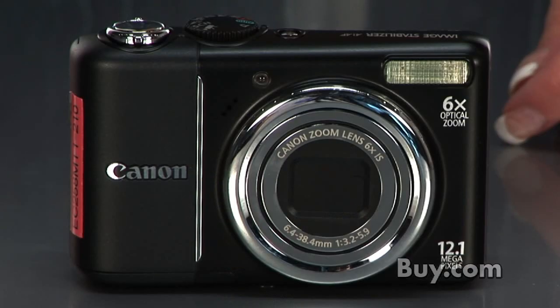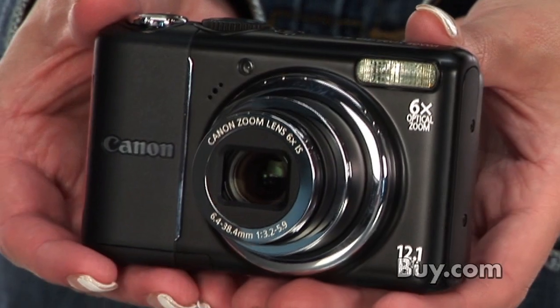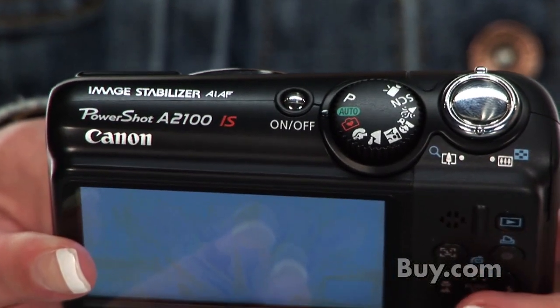Hi, I'm Rochelle with Vi.com and I'm here to talk about this Canon PowerShot A2100 digital camera. Engineered with 12 megapixels of resolution and a 6x optical zoom lens with optical image stabilizer, you'll get the awesome image quality you've always dreamed of.